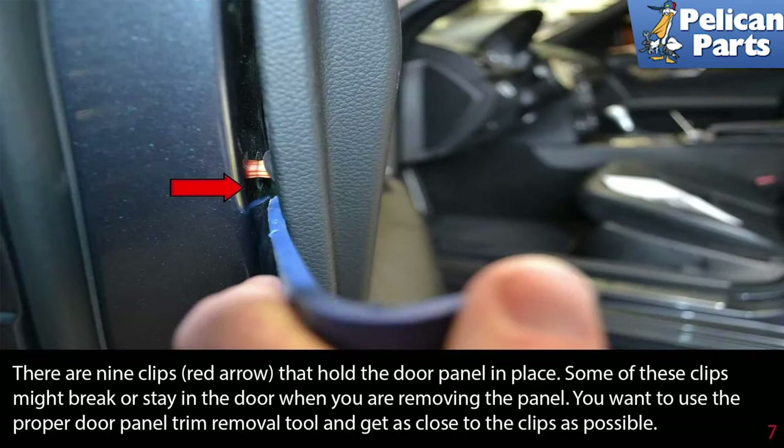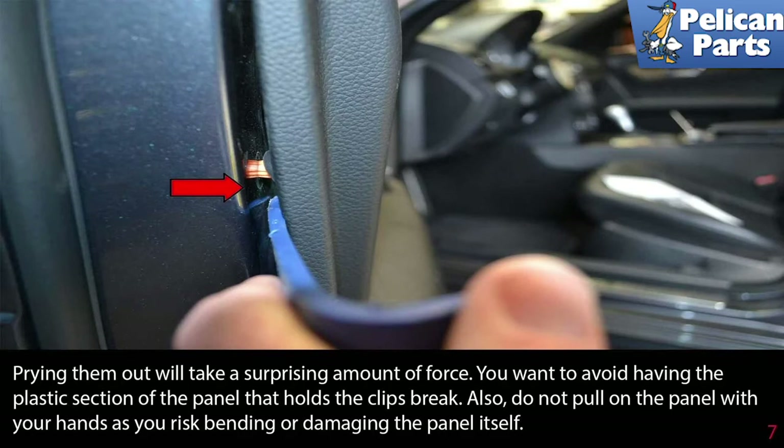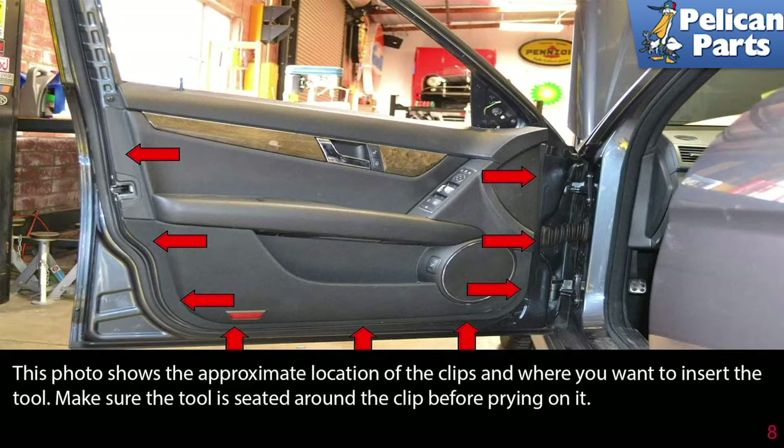There are nine clips that hold the door panel in place. Some of these clips might break or stay in the door when you are removing the panel. Use the proper door panel trim removal tool and get as close to the clips as possible. Prying them out will take a surprising amount of force. You want to avoid having the plastic section of the panel that holds the clips break, and do not pull on the panel with your hands as you risk bending or damaging the panel itself. This photo shows the approximate location of the clips and where you want to insert the tool. Make sure the tool is seated around the clips before you pry on it.